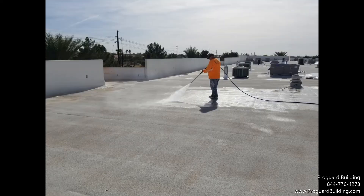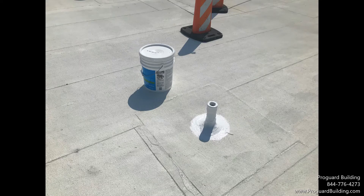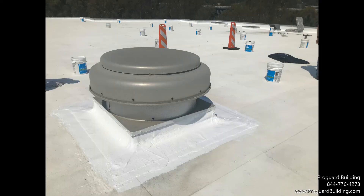Power wash the surface at 2000 PSI and allow to dry. A wash is applied to all existing EPDM roofs to improve adhesion. Repair any damage to the underlying EPDM roof system.